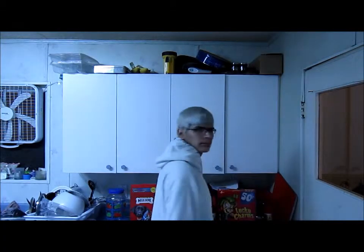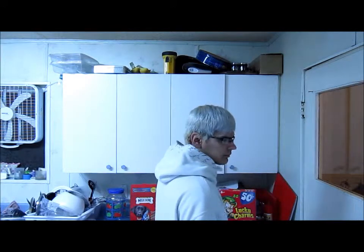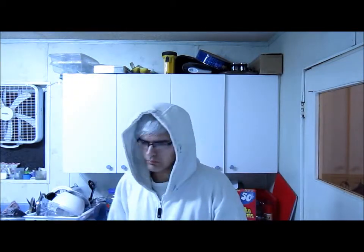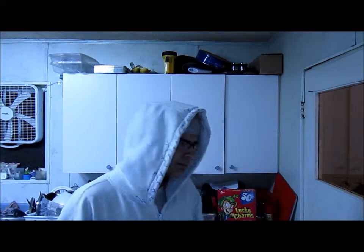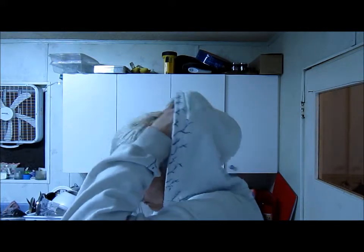At the end is my Jack Frost t-shirt. Here is my first Jack Frost sweater, and it is the white Jack Frost sweater. There is my white Jack Frost sweater.